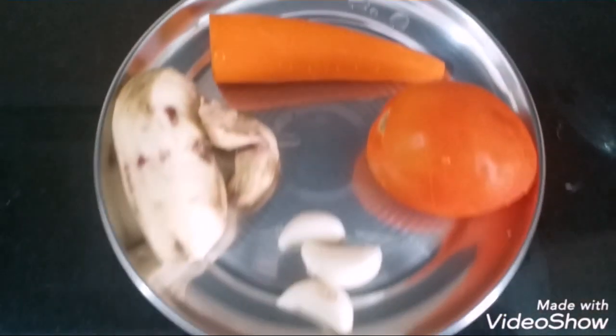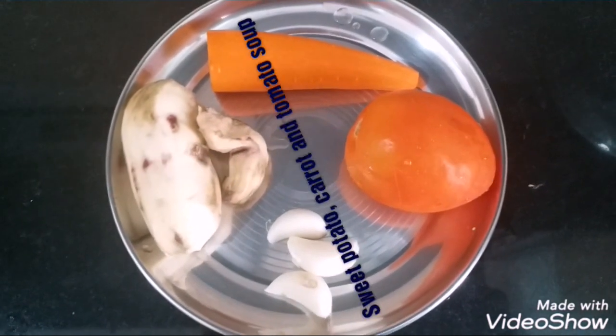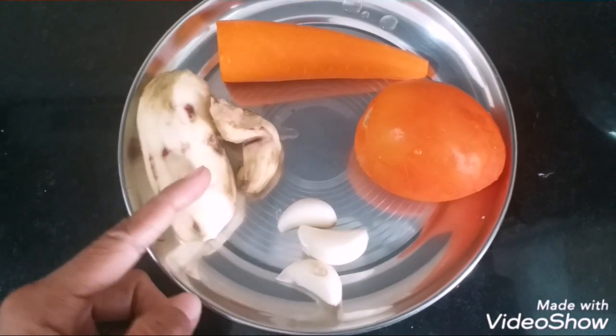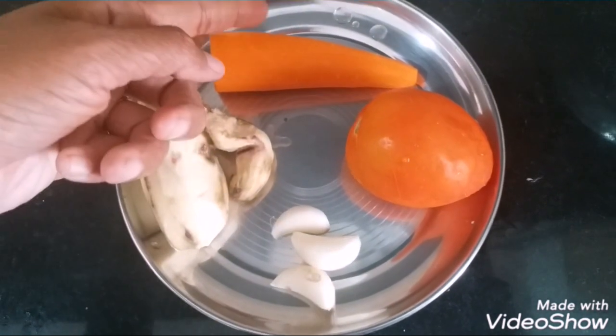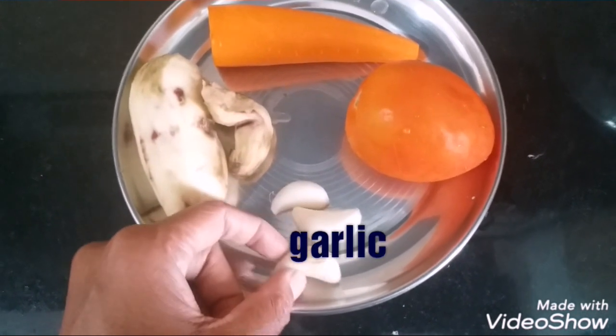Hello guys, welcome to my channel Food for Thought. Today I'm going to present you a weight loss recipe — a soup. I'm going to tell you how to make sweet potato, carrot and tomato soup. For this I've taken one sweet potato, one carrot, one tomato, and two to three pods of garlic.